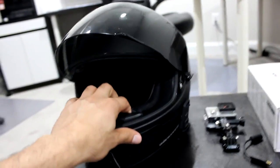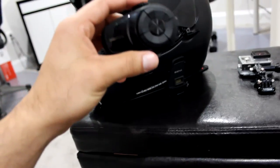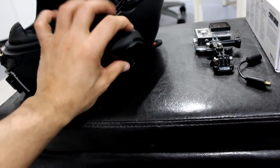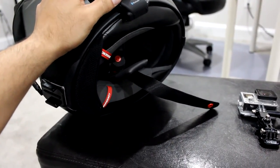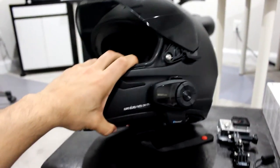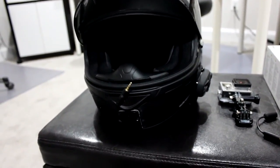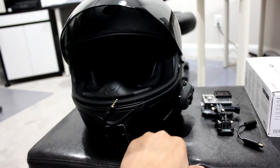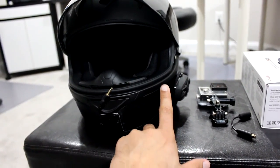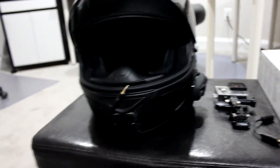As you guys can see, I have a SENA mount on here — this is the 10S SENA. And if I can mount it here for you guys, you can see it. Alright, that's how it goes on the side. I actually really love this. It is easier for me to pick up phone calls, or sometimes an important call you really have to take. I use it every day. I got it almost a month ago and I've only charged it once — the battery is amazing, it lasts you for a while.